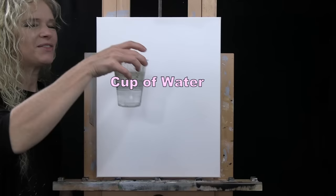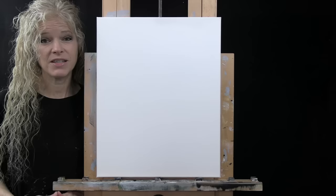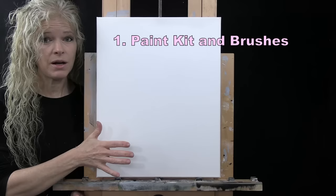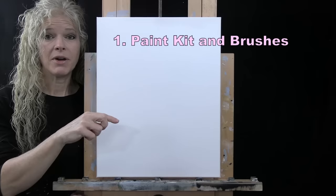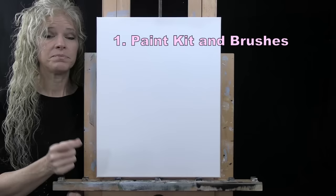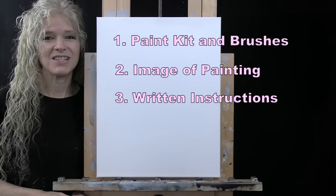You'll want a cup of water for washing your brushes and a paper towel for drying them. Down below in the video description I provide additional resources: a link to my shop where you can purchase the same paint kit I'm using, a link to download a free image of the final painting to use as visual reference, and written step-by-step instructions.